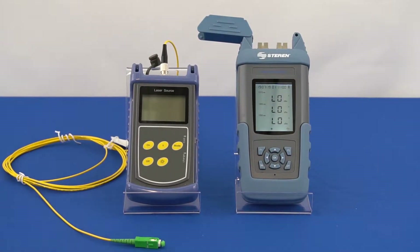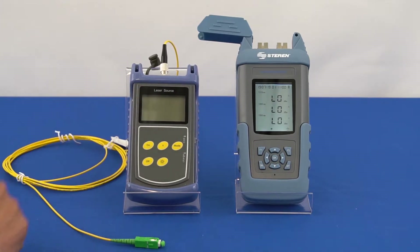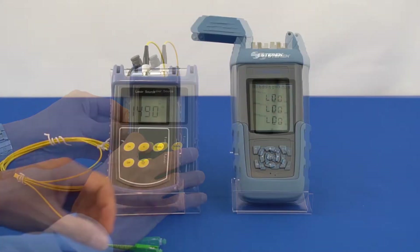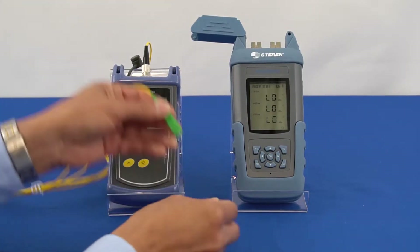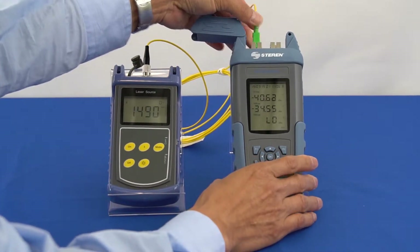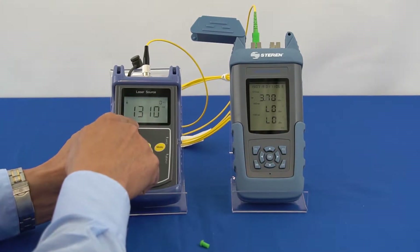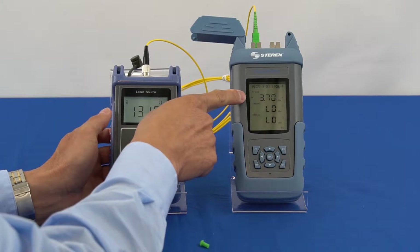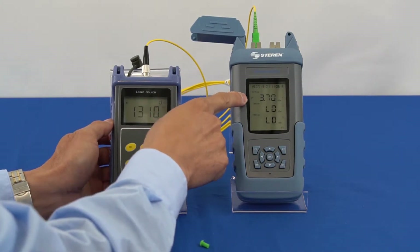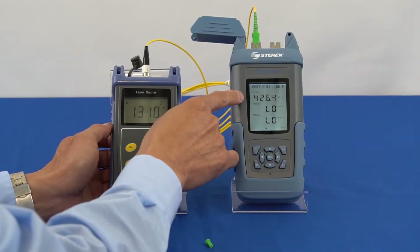We will use the laser light source as a means to measure the bond power going through the SC-APC fiber cable. First, turn on the laser light source. Connect the SC-APC fiber patch cable from the laser light source to the ONT port on the bond power meter. Select the 1310 nanometer wavelength on the laser source and verify that the power level on the bond power meter outputs to the 1310 nanometer wavelength. Reading should be about 3.7 dBm or 426 microwatts.